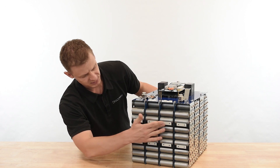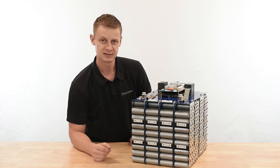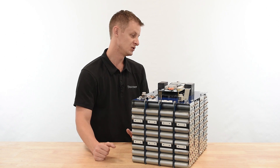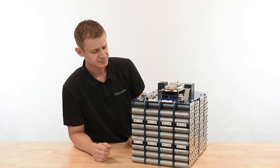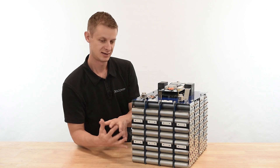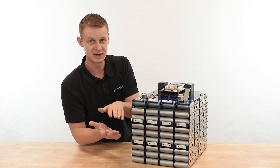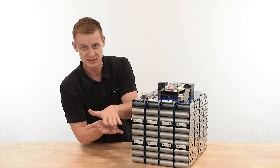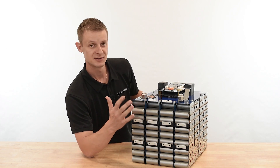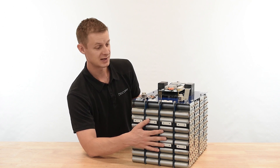You'll also notice some mechanical structures throughout the battery. These came from a lot of learnings in certifications: UN383, UL1973, and UL2271. In order to tie this cell block to the case and couple a tight mass — as opposed to the cell block just floating inside the case, where you'd get two masses moving at different frequencies — we've got this structure here to hold it all together so we don't shake apart during certification shake-and-bake testing.